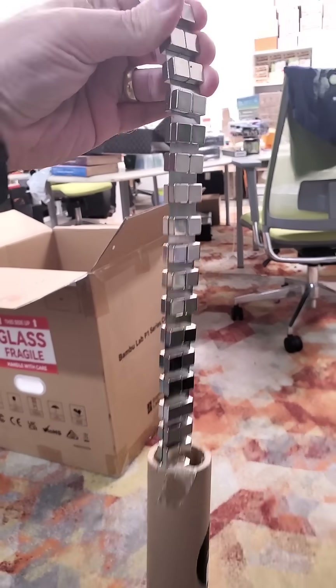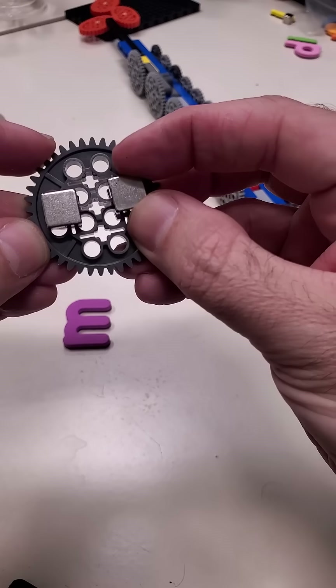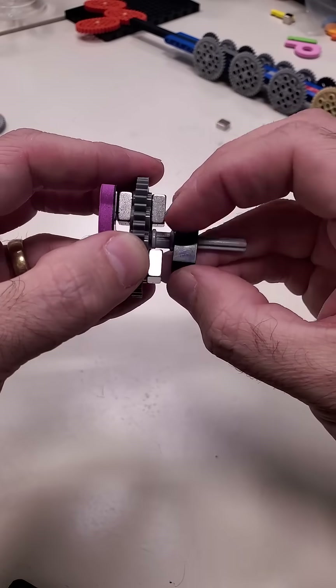I decided to use some magnets I found in a tube that said 'don't touch.' They were so strong they could stick on by just tugging each other across a gear. But I needed clearance in the back for that to happen. Luckily, a single double bushing was all it took.